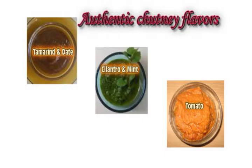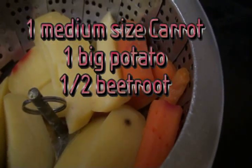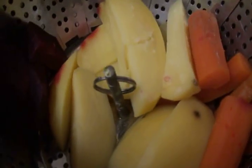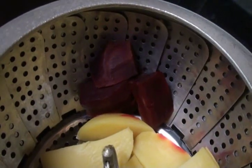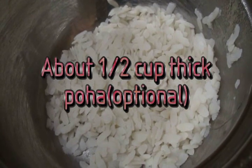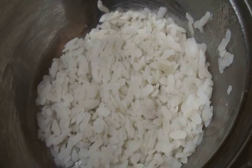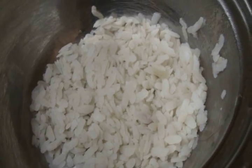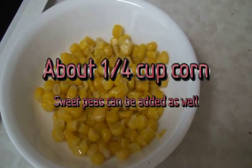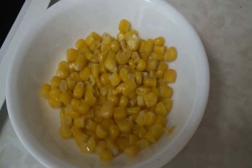Serve this dish with ketchup or an exotic flavor chutney. I have these steam boiled vegetables: one medium sized carrot, one potato, and half beetroot. This is thick poha soaked in water — this is optional but it helps absorb all the water. I also have frozen and thawed corn that I am going to mash along with the boiled vegetables.